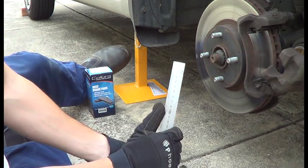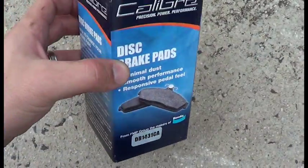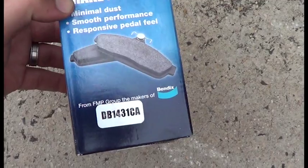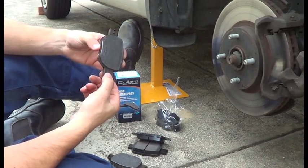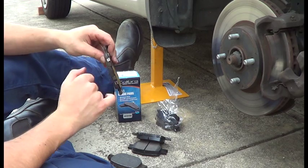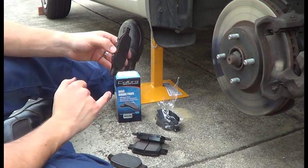So the inside has worn a lot quicker than the outside pad. The brake pads for this model Corolla are the DB1431CAs. Now what was causing the screeching noise was actually these steel bits here, which have been pressed out now. But what they are — they're brake pad wear indicators.